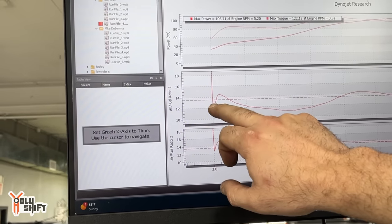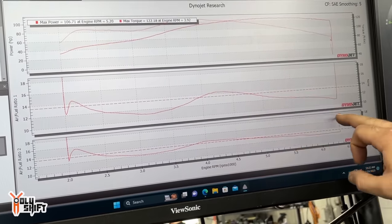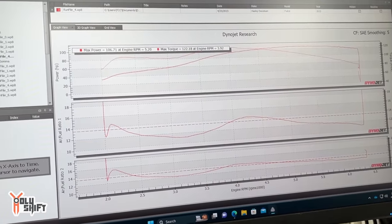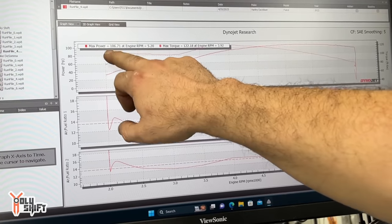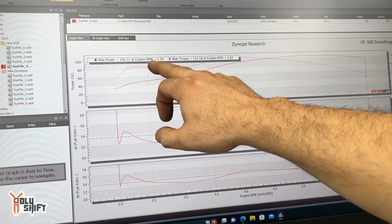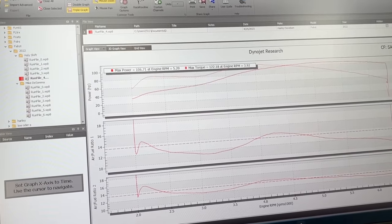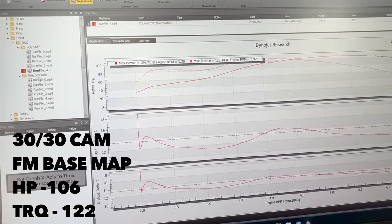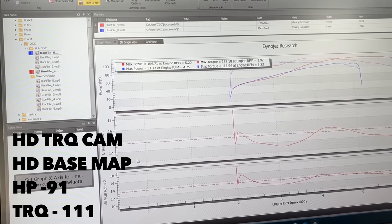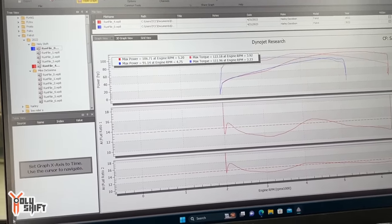From Fuel Moto to can-tune it's very, very rich, comes up a little bit lean, gets rich again. Same thing here — not as bad on the rear cylinder as the front. We've got a dip here which is difficult for a two-into-one. Right now with the Fuel Moto base map we're at 122 torque and 106 horsepower — it came in at 91 and 111. So we're going to now work the tune, straighten that out, and get these numbers up.